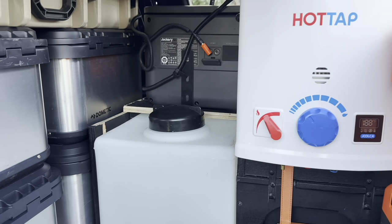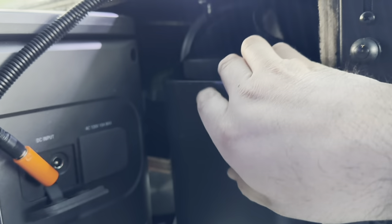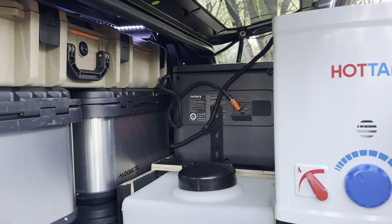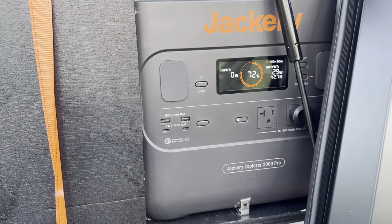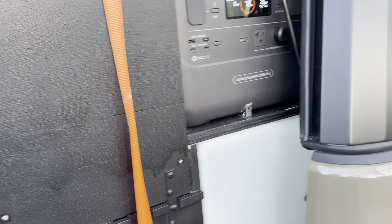This ties into the hot tap system, and to access the Dometic tank it's right here — you pull it in and out from the back. One change now is the Jackery sits facing out rather than inside, so you'll be able to see the Jackery now sits right here. The Jackery is wired in with the solar panel up on the roof, and you can see the back side of this tank.